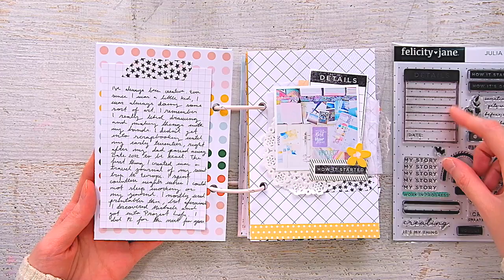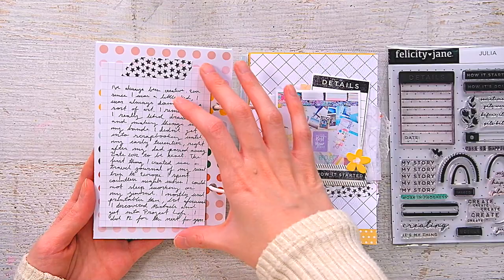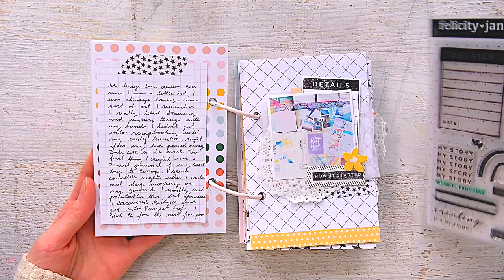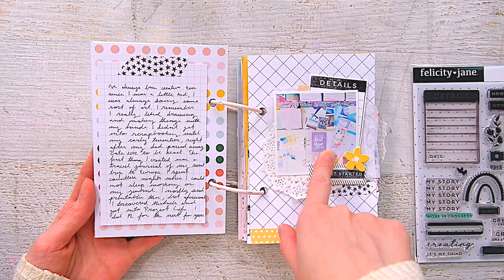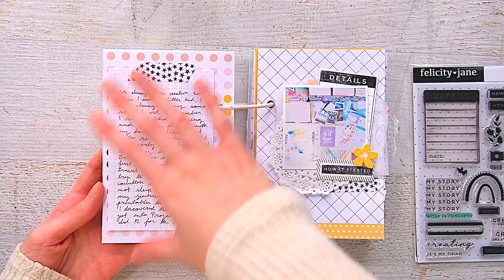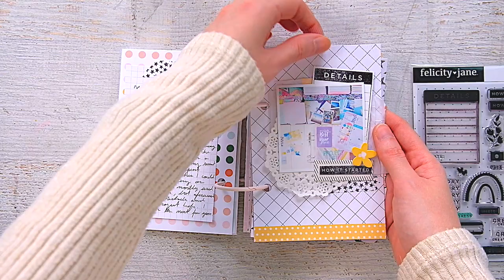This one is about the beginning. I used the stamp set here — I was going to use this stamp to write journaling, but it was so small that I wanted more space. So I ended up using stamped-out pieces as little ephemera bits. 'How it started' is also from the stamp set. This is an old picture of my desk from the beginning of 2015. I used to do a lot of Project Life in the beginning.